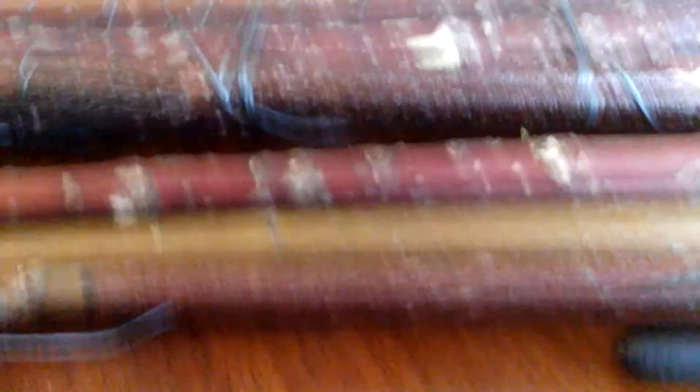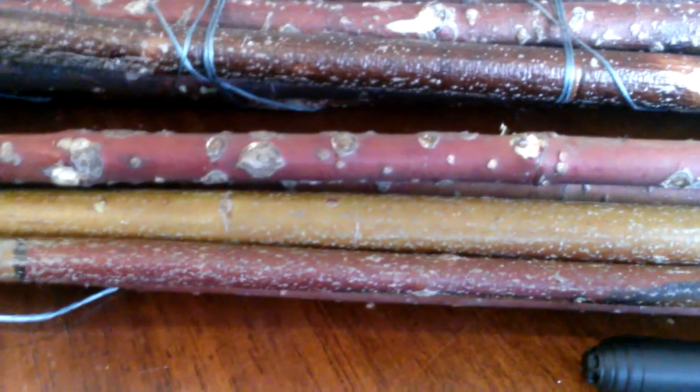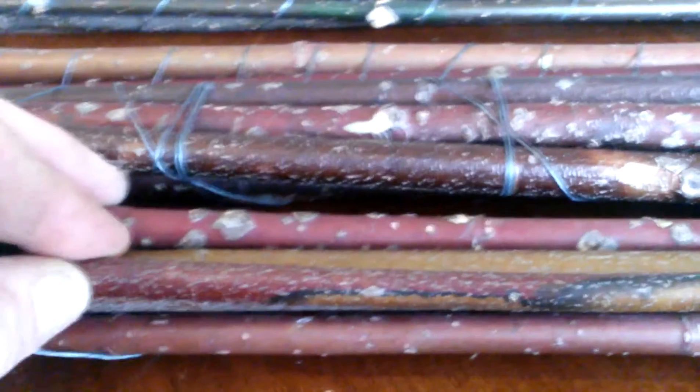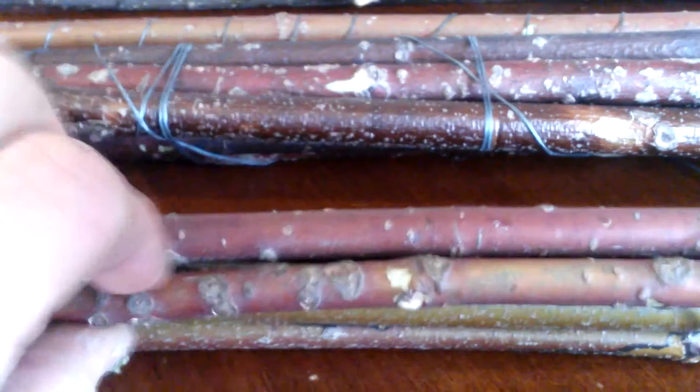When they're all growing together in a big bunch in a field, it's very hard to tell them apart. I thought this was all red osier until I got it home and looked up how to tell the difference. I found that the pith is brown in silky dogwood and white in red osier. The identification chart I found didn't mention anything about the blotchy bark versus the smooth-looking bark on the silkies.